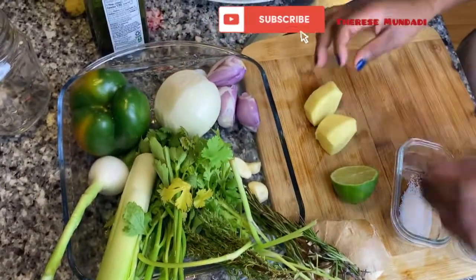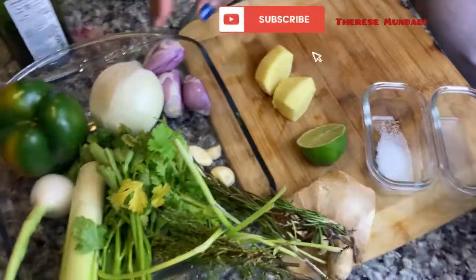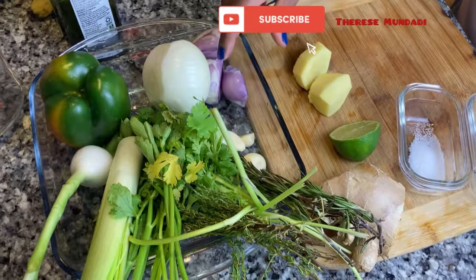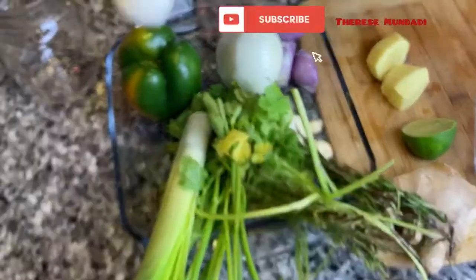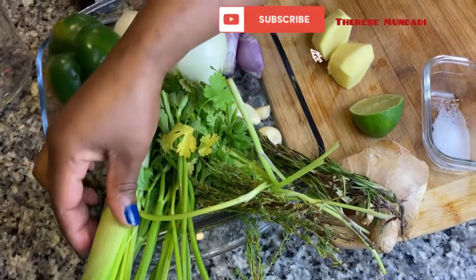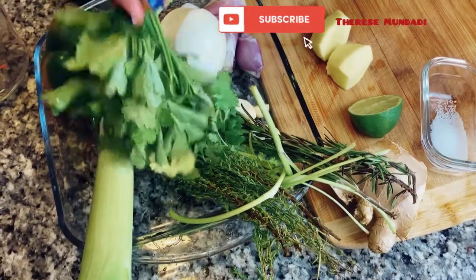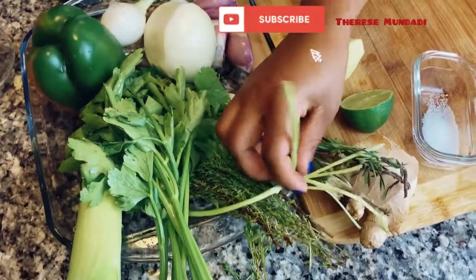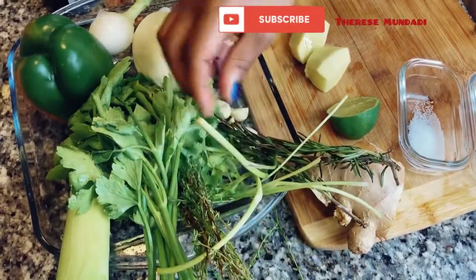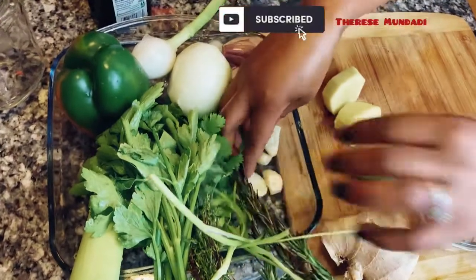The first thing I'm going to do is ginger — this is how the ginger looks after it's peeled, and this is the whole ginger before peeling. I'm also going to use some onions, shallots, green onions or spring onions, green bell pepper, leek, Chinese celery, cilantro, thyme, rosemary, and down here I have some garlic.